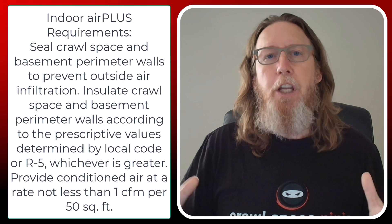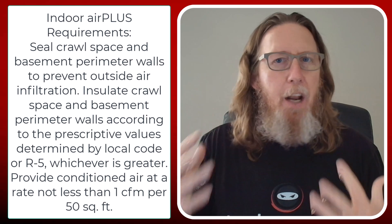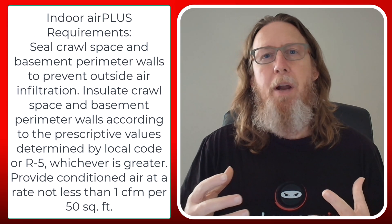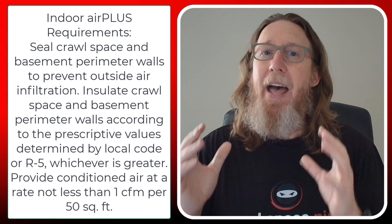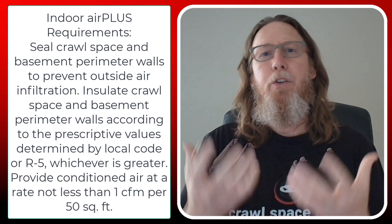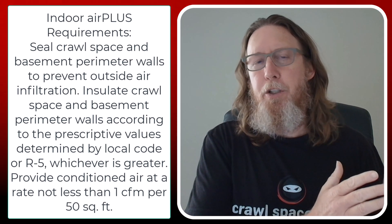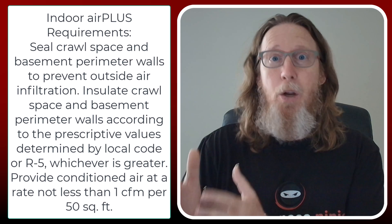I don't recommend any ventilation for humidity control. Ventilation is used to control soil gases. The Indoor Air Plus program by the EPA talks about one CFM of air for every 50 square feet of crawl space — that's to address soil gases. Now there are more soil gases than just radon, but anything coming out of the soil could give an odor to your house or affect indoor air quality. But 100% humidity in August with 100-degree temperatures is a lot of moisture. There is no amount of ventilation you can do to control that humidity.